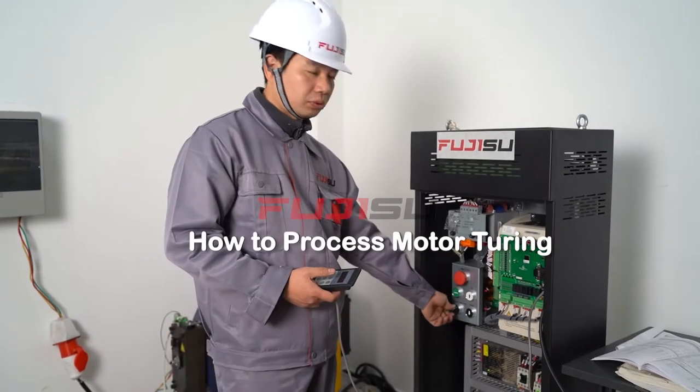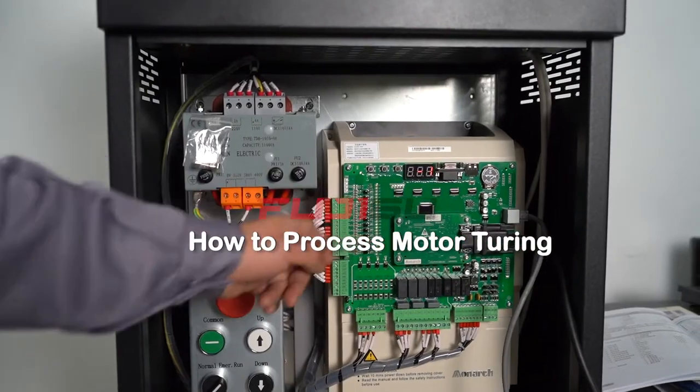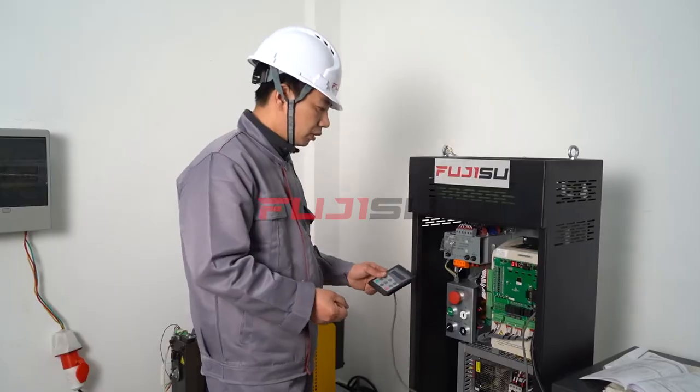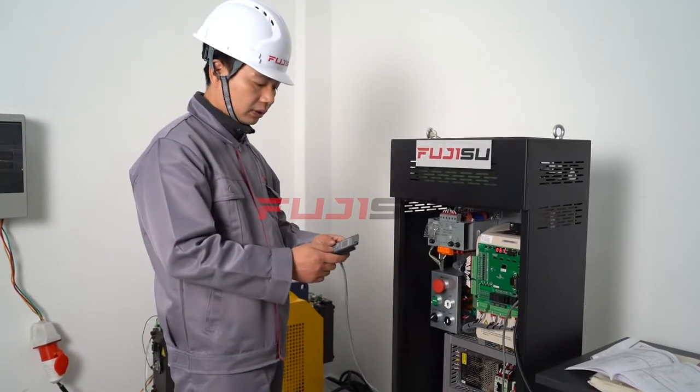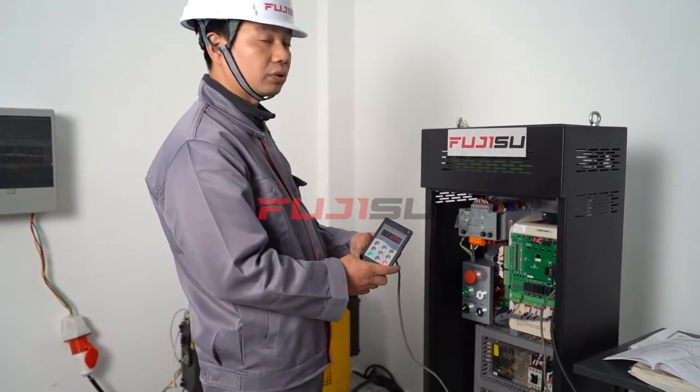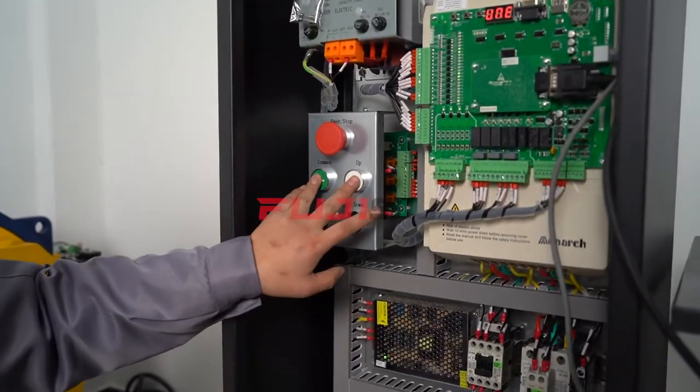Hello everyone! Let's see how to process motor turning. Turn the elevator into inspection mode to start motor turning. When starting motor turning, if the X line light is on, it means normal status. When off, it is inspection mode.